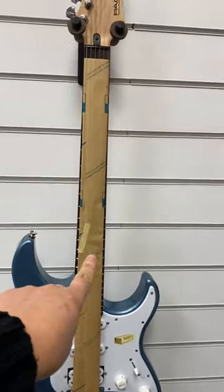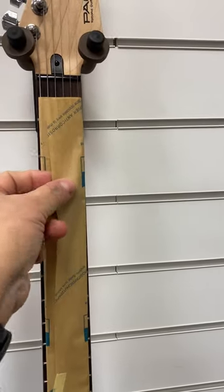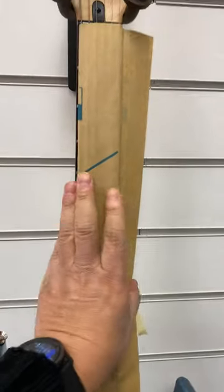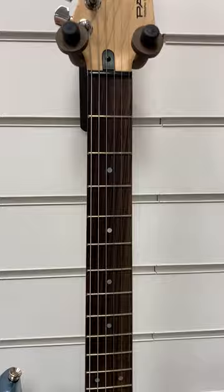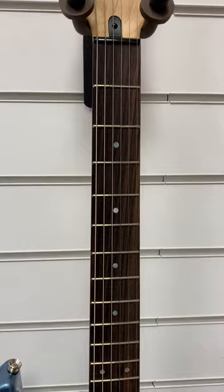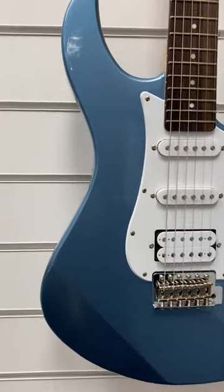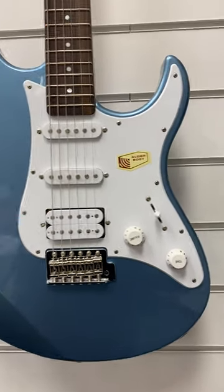I'm just going to take this off now. This is the little protective paper that you get over the fretboard when the guitars have just come out of the box. So I'm just going to open this now and just show you the fingerboard. There you go, headstock there. Just move down the fretboard, nice fretboard there. The condition of it is absolutely superb.